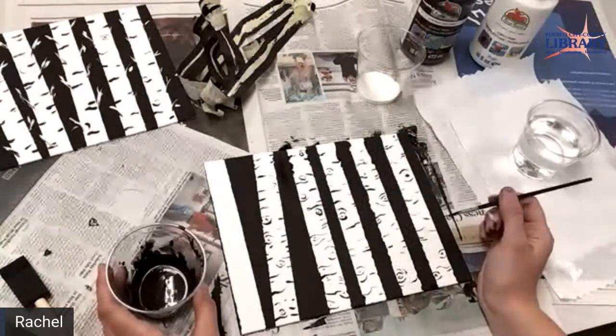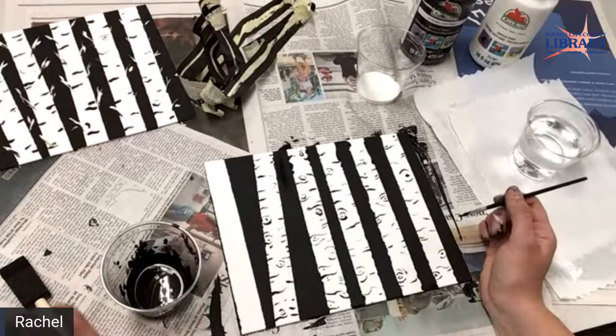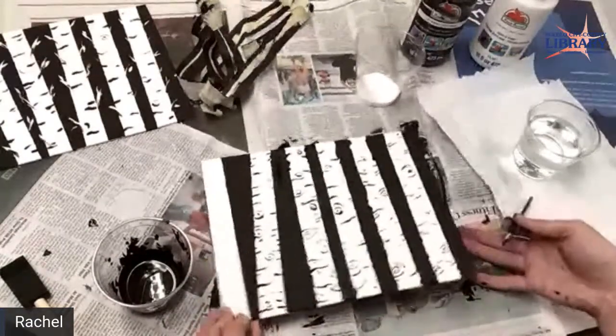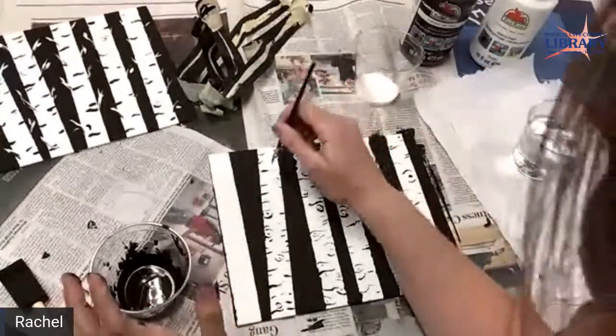If you guys do add extra things like leaves or some creatures or anything like that, just take a picture and share it with us so we can see what you created. Or even if you just do it this way, I'd love to see how it all came out because this is really cool.